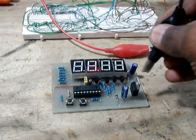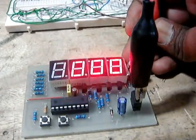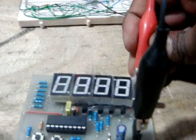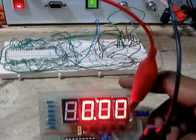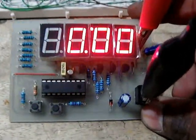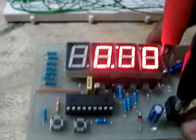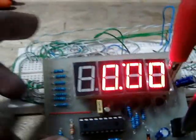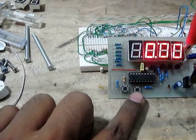Connecting it with the power line. This is the power select button. This is the one for hour select and this is for minute select.